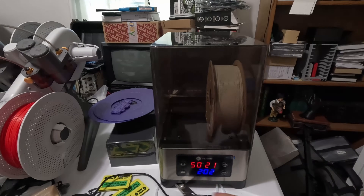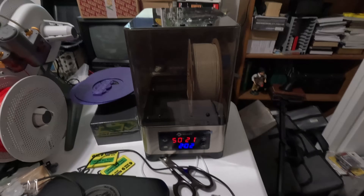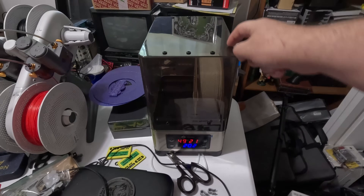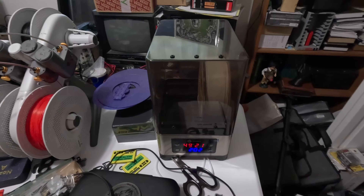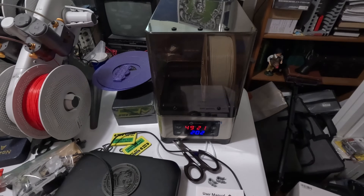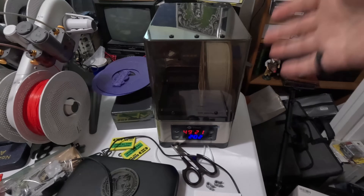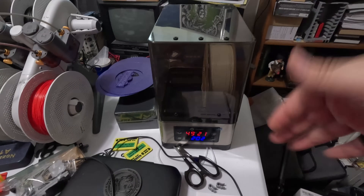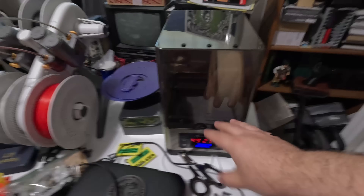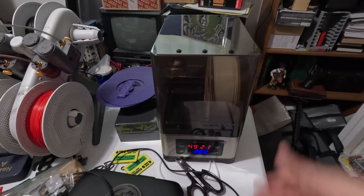Right now I've got some PLA in there. It's some bone PLA that I was looking to use for a skull for my wife — I imported it from Canada. I'm really excited to try it; it just came an hour ago. I'm putting it in for three hours while I do some other stuff. I'm sure it's pretty dry, but let's just dry it a little. I've got that at about 50°C, and it bounces around from 49 to 51 or 52.